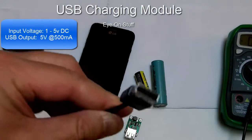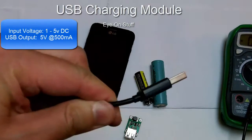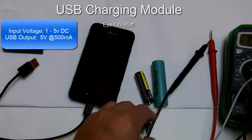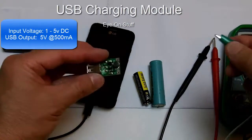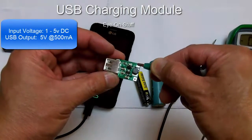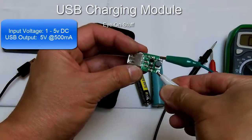I have my cell phone connected via USB cable. Let me connect the USB charging module — green will be negative, white will be positive.